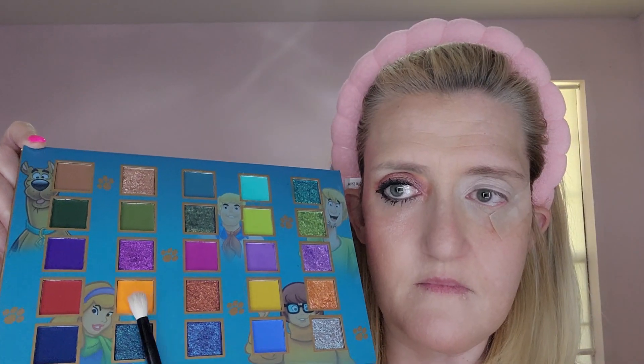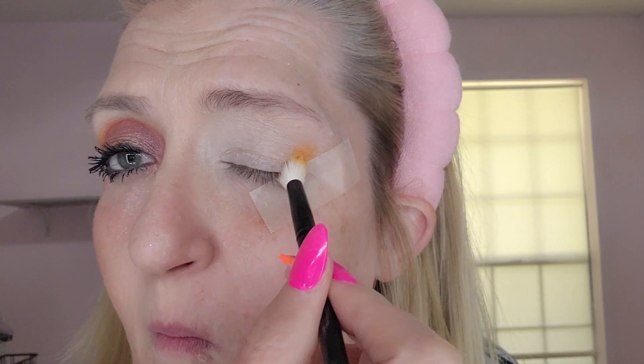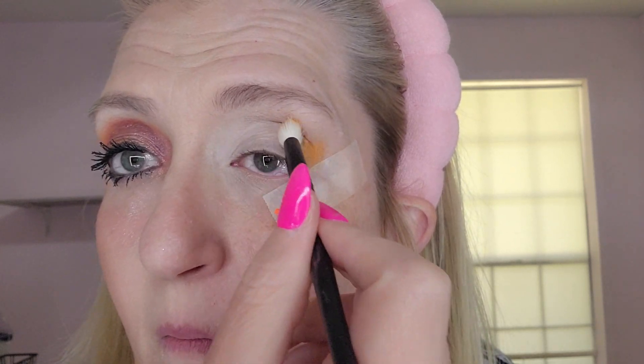I'm just prepping my eye here. I added the scotch tape — they don't show that in the course, but I've been doing makeup for a while and it helps me get a crisp eye look. So we'll continue with this.